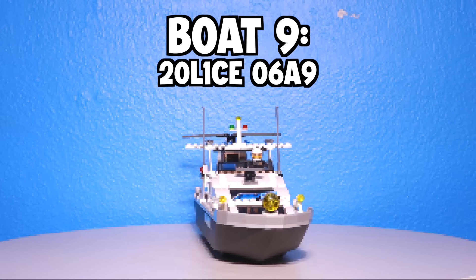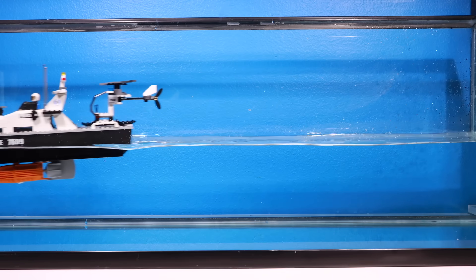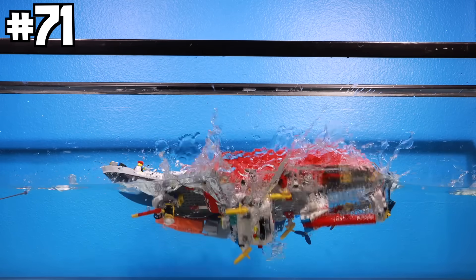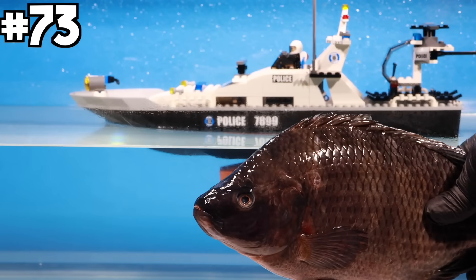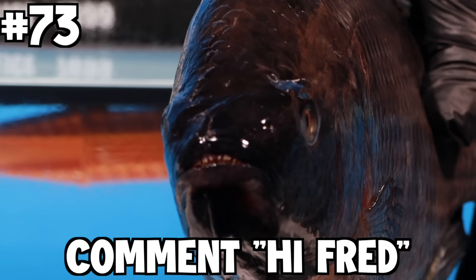Boat nine: police boat — actually pretty cool because it comes with a motor. I dropped a soccer ball on it, dropped the fire boat on it, used a weed whacker, and then dropped a fish on it that I named Fred. Can you guys say 'Hi Fred' in the comments?